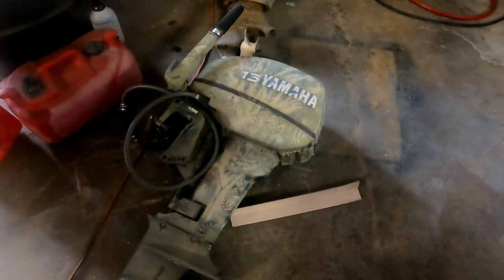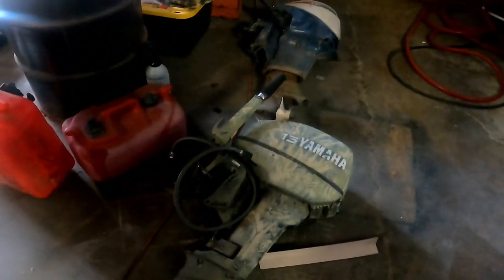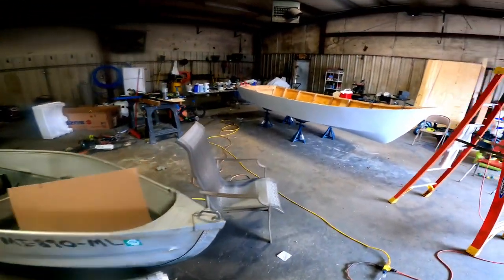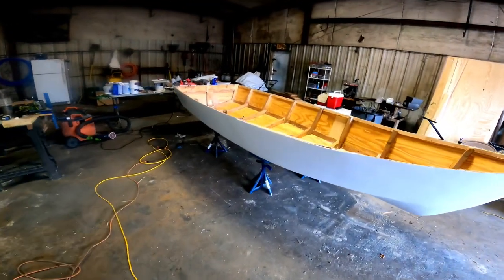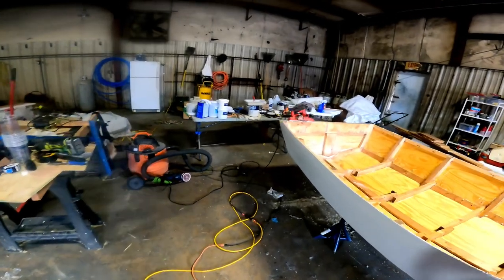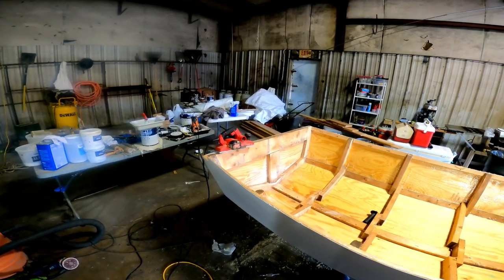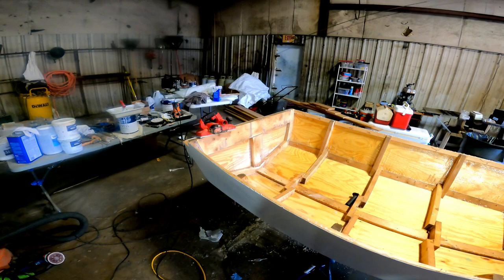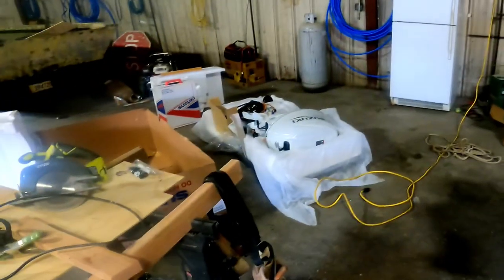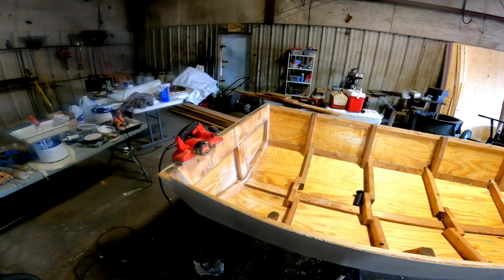The reason we're reinforcing the transom is because the original motor I was going with - the Yamaha 15 horsepower tiller control - the plans by Mr. Spira said it could be a 15-inch 15-horsepower max tiller or a 20-inch 30-horsepower max remote. It's a 20-inch transom, so I didn't see how a 15-inch outboard would work well, so I scrapped that idea and decided to go with a completely different motor - it's got a 20-inch shaft and it's 25 horsepower. We're doing a whole different video on that, so concentrate on this for now.